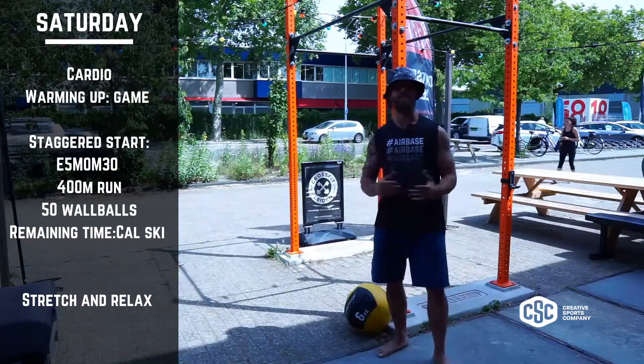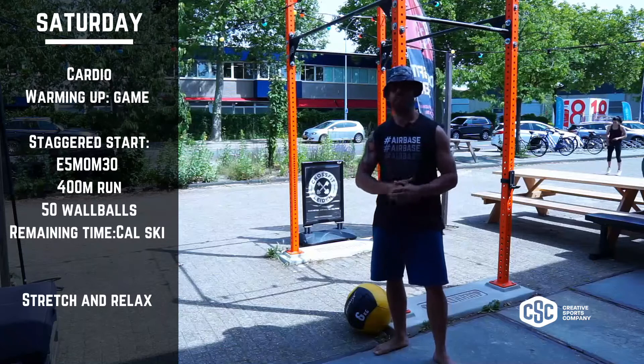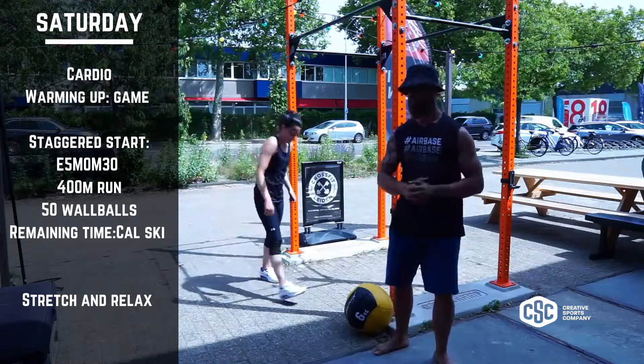Welcome guys. Today is Saturday and today we focus on cardio. Today's cardio workout is a long AMRAP in which we have no rest. That means that you recover in your movements.